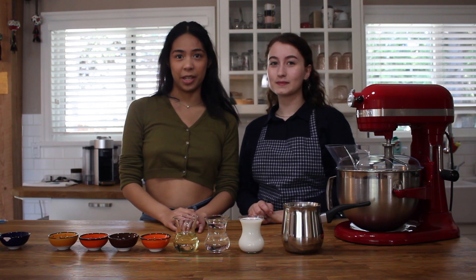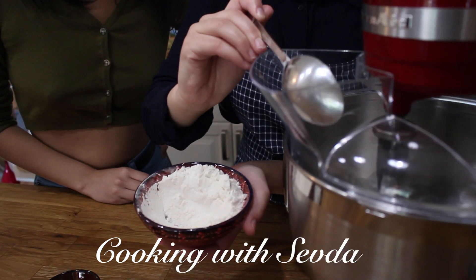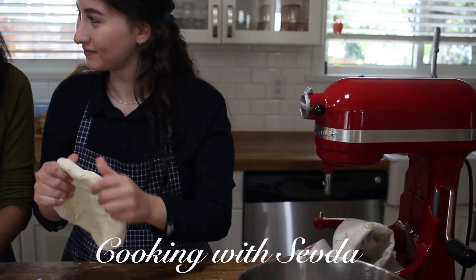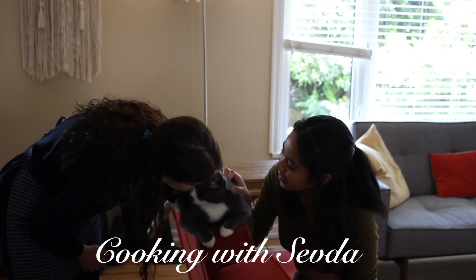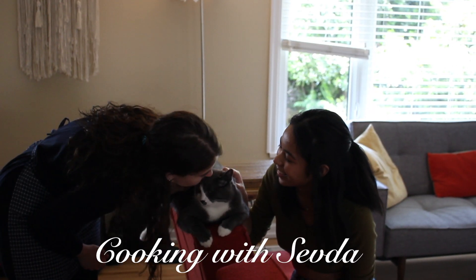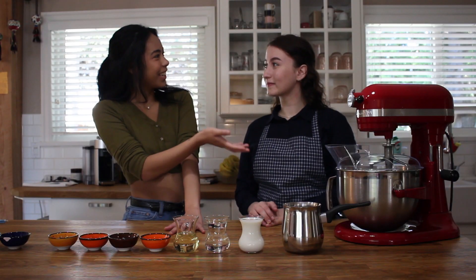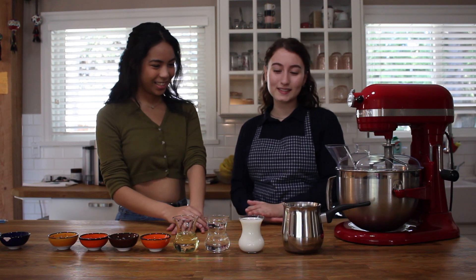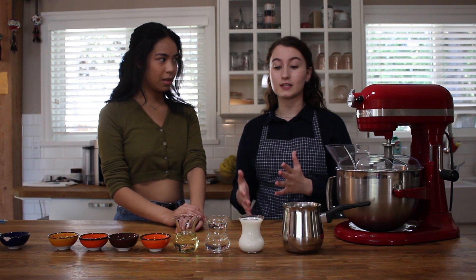Hi, my name is Rani and you're watching Burnaby Connect. I'm here with my friend Saden Seyus and she'll be teaching me how to cook a traditional Turkish dish. What will we be cooking? It's called Ramazan Pidesi. It is mostly cooked in the month of Ramadan, just in the summer.